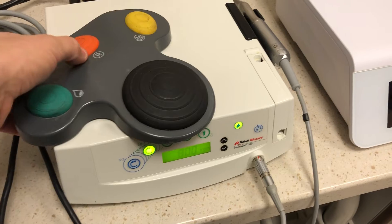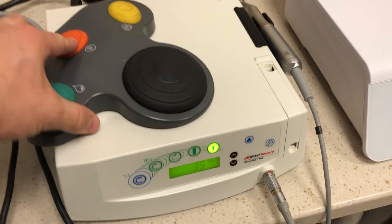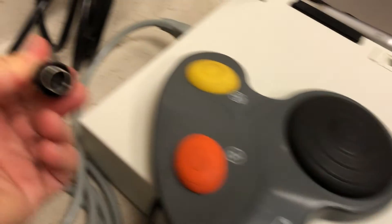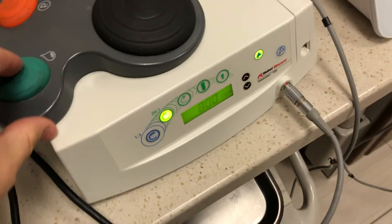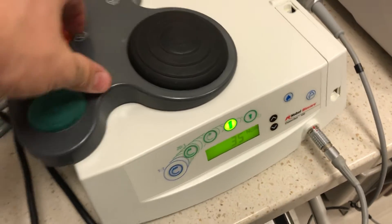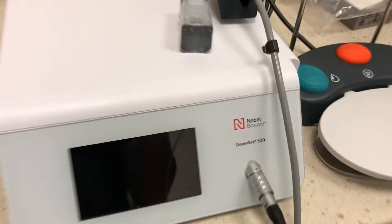This simple device has basically been used thousands of times and functioned very well. Aside from a few glitches with the pedal — sometimes not doing reverse, sometimes not doing the water on and off — it has served me very well for over a decade. The plug is one of these DIN type sockets. But it works very well. Fast forward to a more recent model: the Osseoset 300.